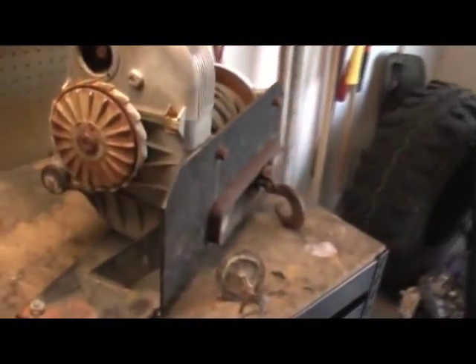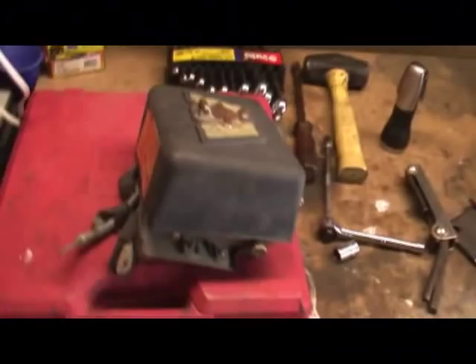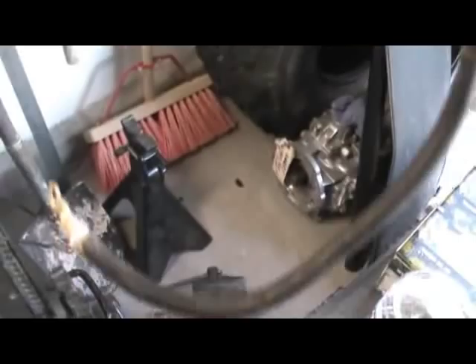As you can see, that's the condition, but it's not bad either. At least all the parts are there. Those are the solenoids and the wiring. This was one of the wires here. Not too bad.